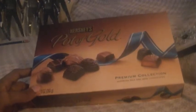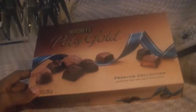Places like that that sell candy and food. Thanks for watching my video review on these chocolates.